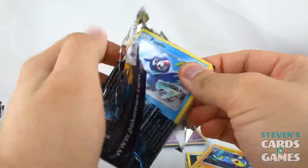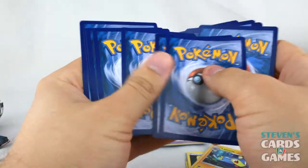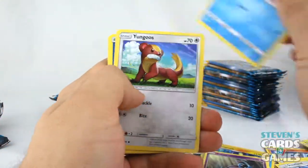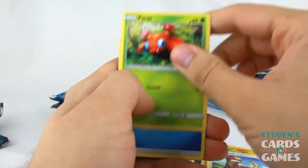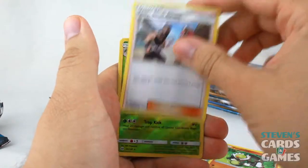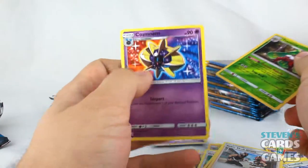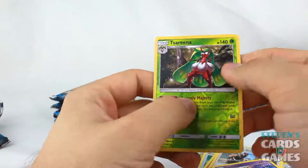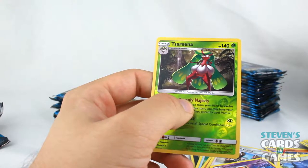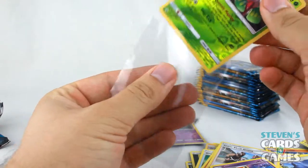We have Popplio and a green code card. Popplio, Zubat, Shellder, Jynx, Paras, Water Energy, Great Ball, Passimian, Team Skull Grunt, Serena — which is a holo — and Cosmoem. I'll go ahead and put Serena in a soft sleeve, just because it's standardly a holo if I remember correctly.